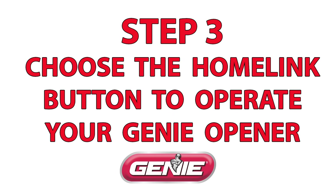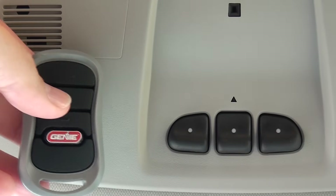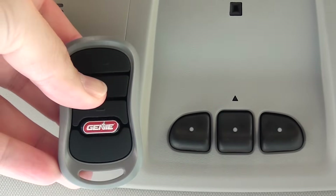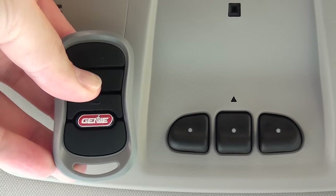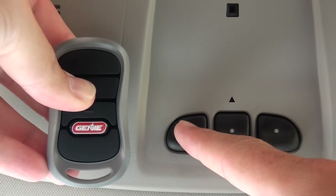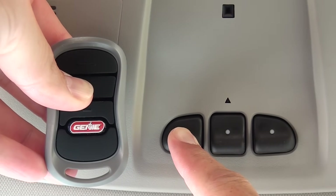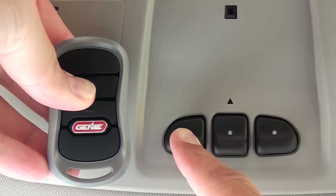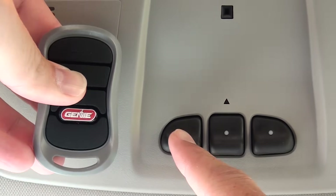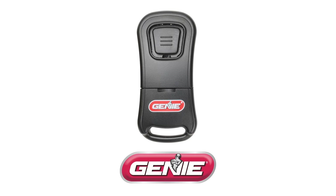Choose the HomeLink button that you want to use to open your door. On your 3-button remote, hold the same button you changed to the red LED for about 10 seconds. Once both the red and green LED lights are on, and while continuing to hold the remote button down, press your HomeLink button at the same time until the indicator light on HomeLink blinks slow, then fast. Once it blinks fast, release both the remote and HomeLink buttons.